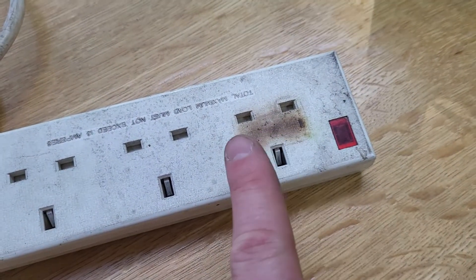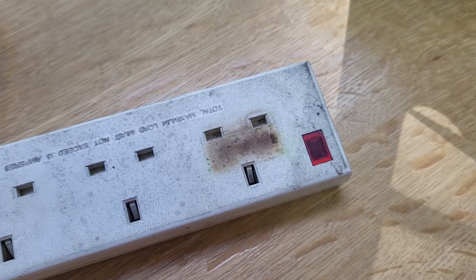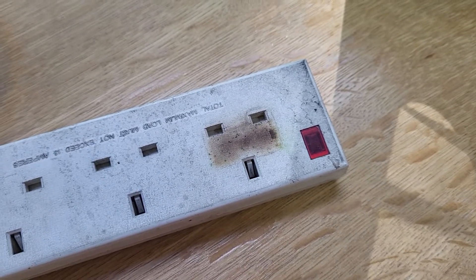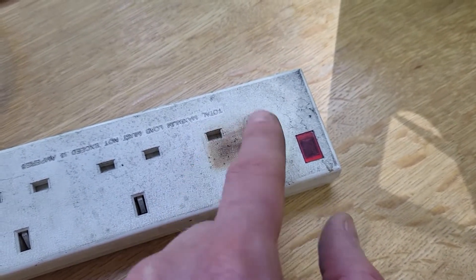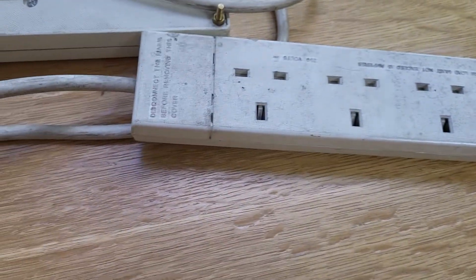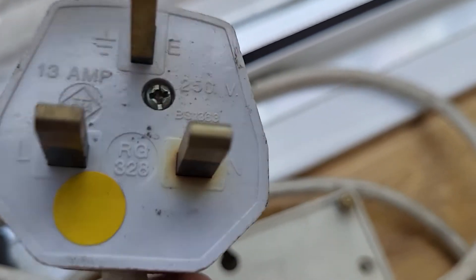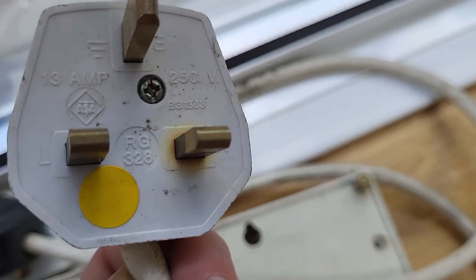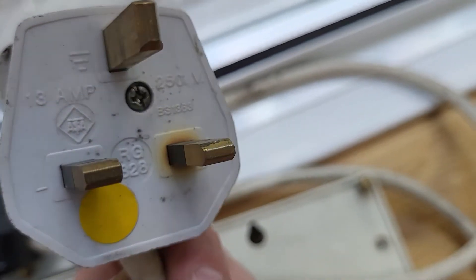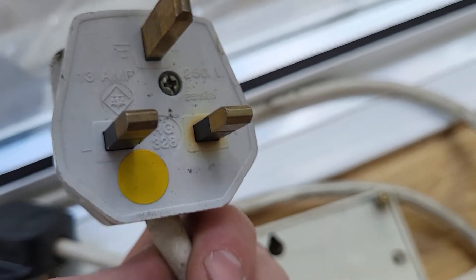Extension lead here. You can see where an appliance has been plugged in, most possibly a heater, and it's overheated. I actually did find the heater and you can see it's overloaded the extension, so there could be possible damage to the pins inside the extension lead. You can also see on the plug on the other end that yellowing and browning. I opened up the plug and the wire is showing signs of burning inside as well. So that's an immediate fail — it's probably had a heater plugged in over the winter and it's damaged the plug. That one is a fail. Chuck it.